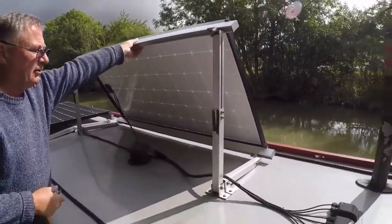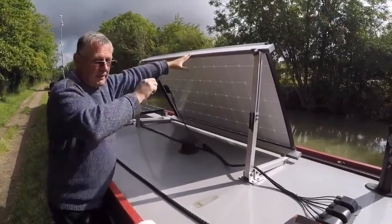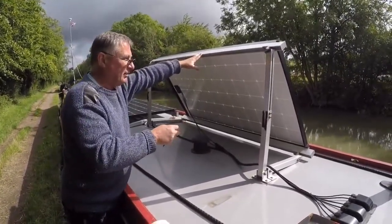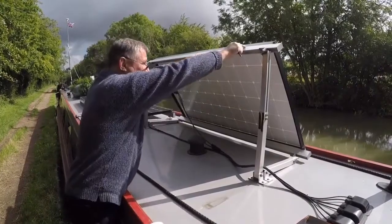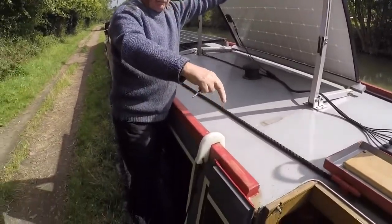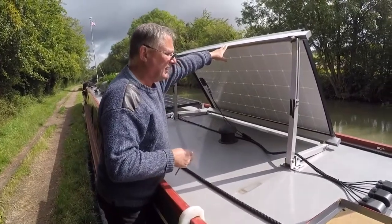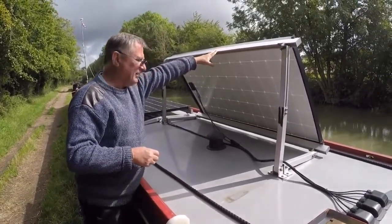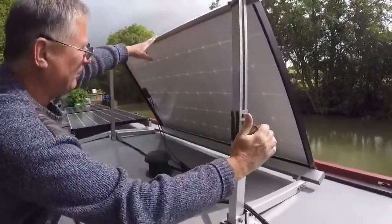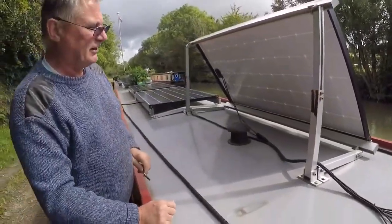As you can see, that goes up to quite a high angle. Obviously if you had wider panels of say 300 watts or more you may not get the same angle because they would protrude out. But we wanted it so we could walk up and down the roof, which has proved its worth in the last couple of weeks as we came down the Thames and the Grand Junction. They simply do up to stay in place — same setup on the other end. Allen keys. I always keep my Allen key ready to go.